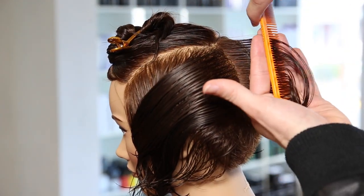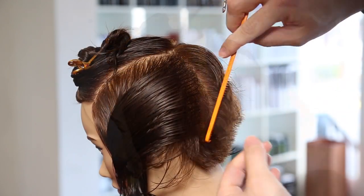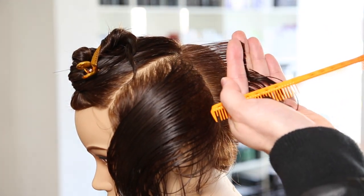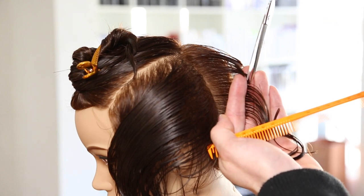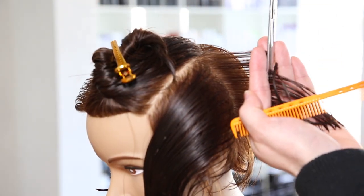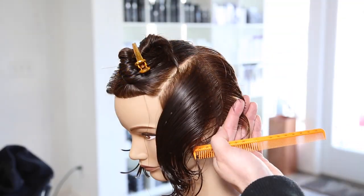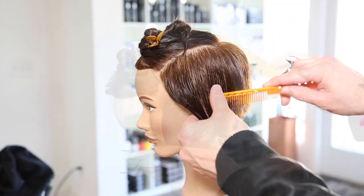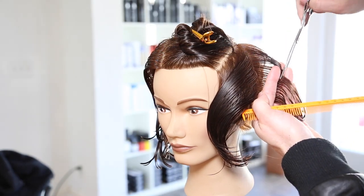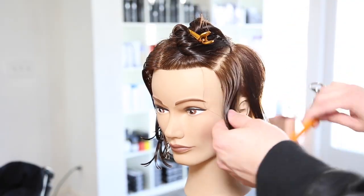Working down center back, creating my guideline — everything's being over-directed back to the previous section throughout the entire back. My finger angle is shifting a little toward the head shape, but I'm just following the head shape with my fingers, not taking the hair tighter. Working palm to palm with a traveling guide. Working with a traveling guide is the hardest thing in haircutting because it's so hard to stay consistent — make sure you see the guide and don't take too much hair at once.